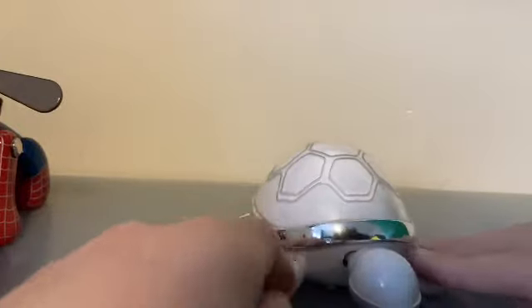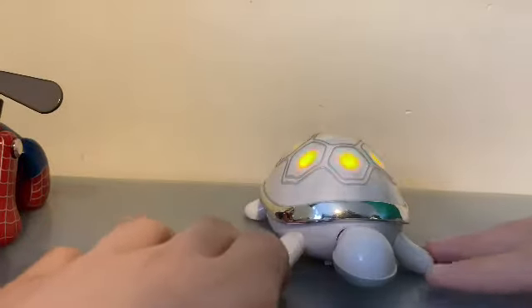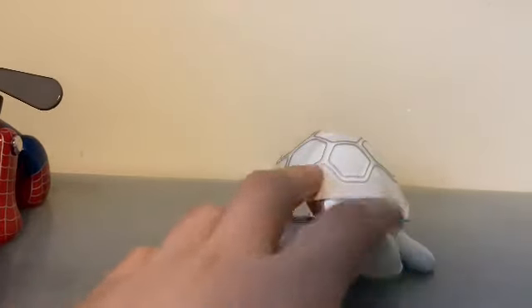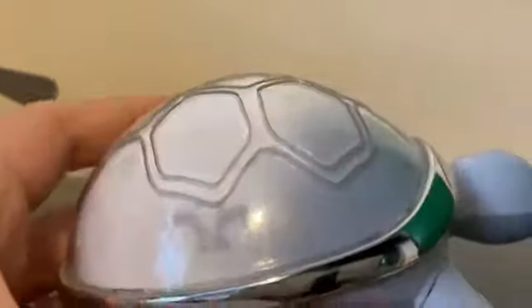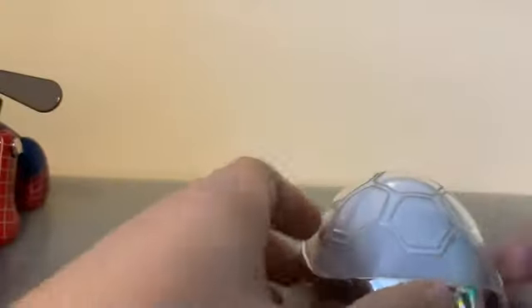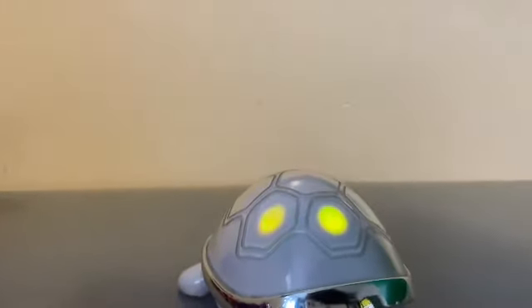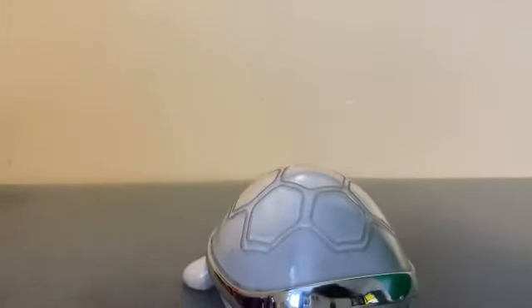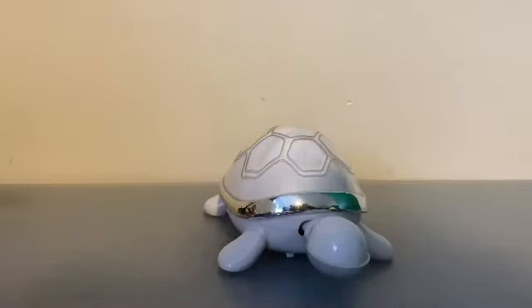Next we have 2008's Eye Turtle — this is extremely rare. I just cleaned it a few days ago. This one is in normal mood — it's like the hardest iDog to get. There it is — Eye Turtle is a very good one.